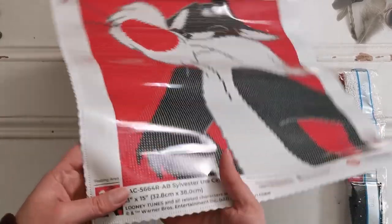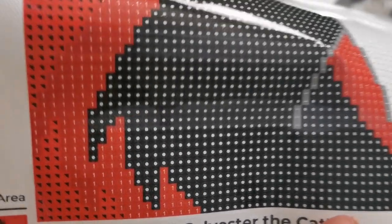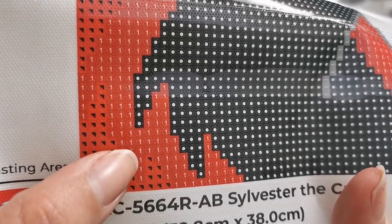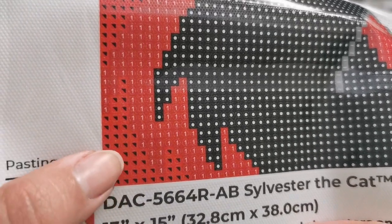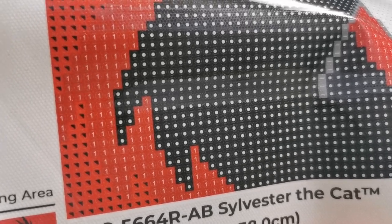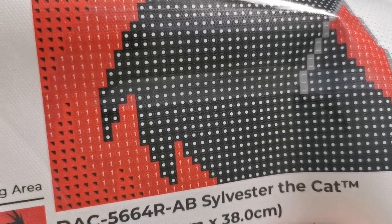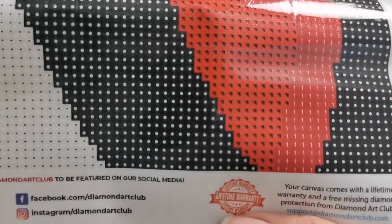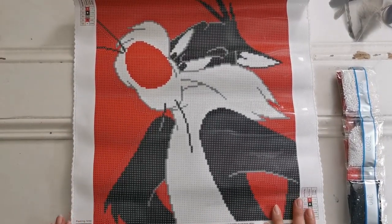One other thing about these diamond paintings — they've remastered the round drill diamond painting canvas. You can see there are very small circles around the symbols, but they are not visible behind the diamond. You'll be able to line them up, but once the diamond is placed, you won't be able to see that shadow. It's very, very faint — it used to be a little bit darker and now they've changed that, so it is quite nice.